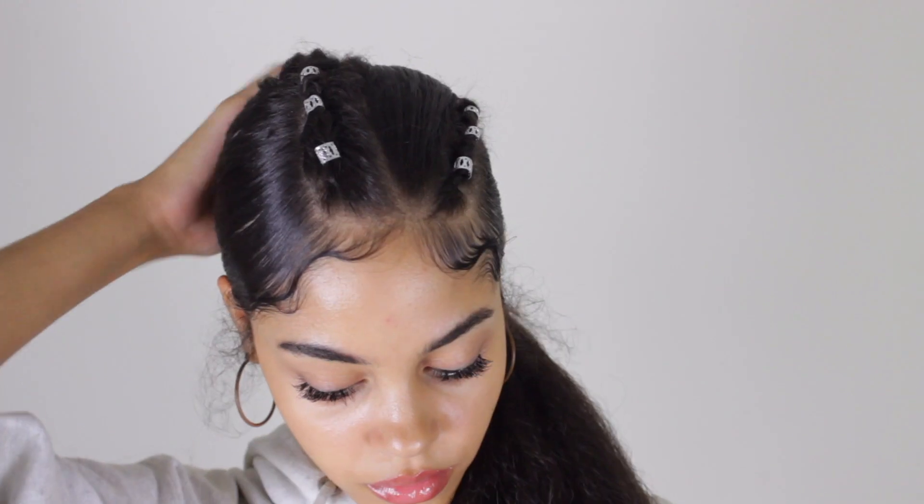Hey guys, welcome back to my channel. Here are three more hairstyles that you can do with braiding hair that are pretty quick and easy to do. For this first one, you're going to section off a piece where you want to braid.